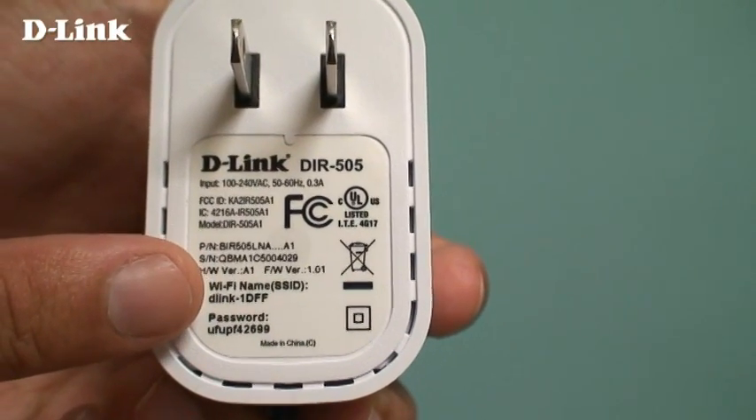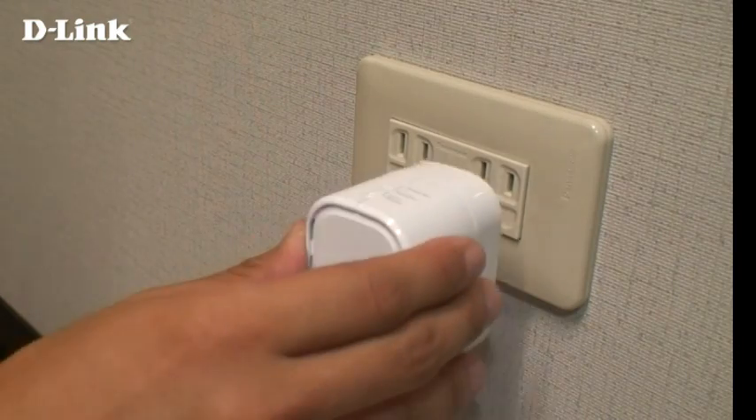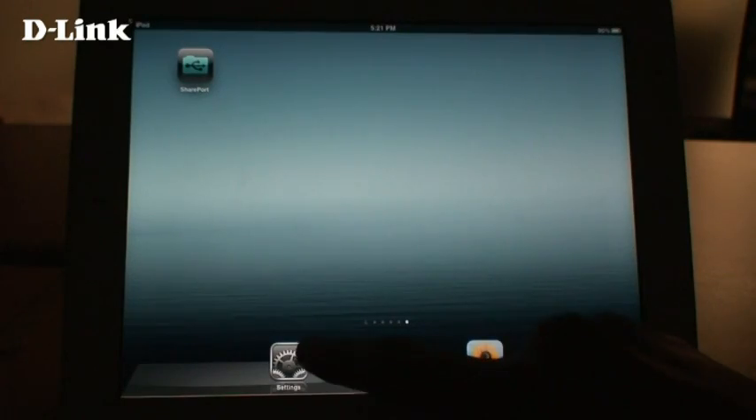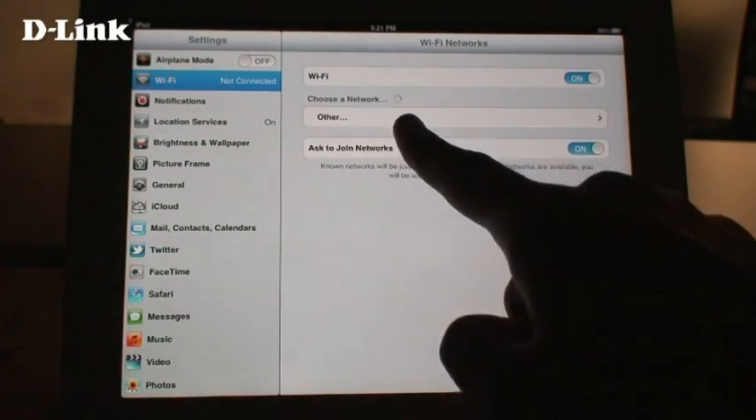Make sure you write down the default Wi-Fi name and password printed on the label. Plug the DIR505 into a power outlet and wait about one minute for the LED to turn green. Then use a PC or mobile device and connect to the default wireless network you wrote down earlier.